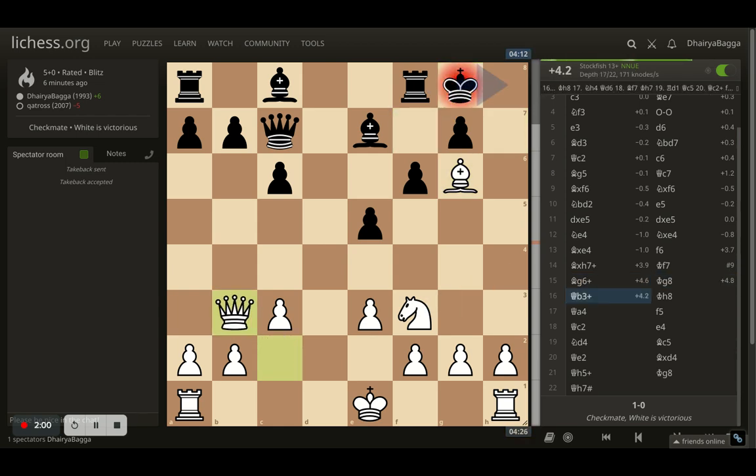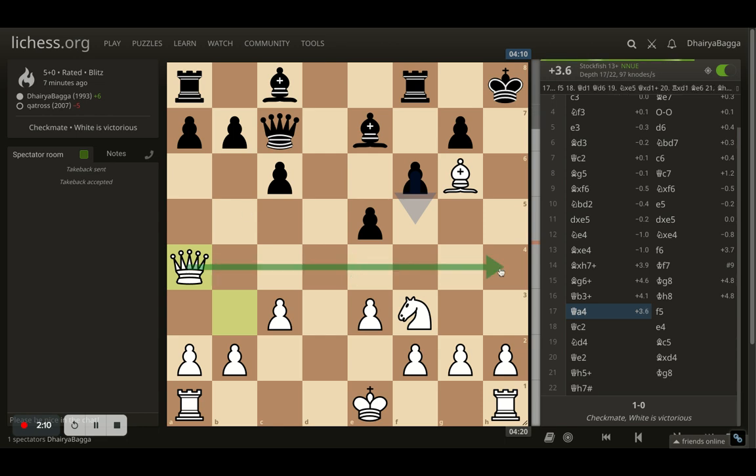Here I play queen to b3, giving a check first, pushing the opponent to the only legal square which is h8. Opponent goes there, and now I play queen to a4. The idea is to swing the queen over onto h4, and then it's checkmate from there.